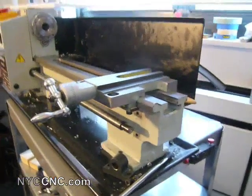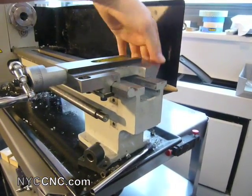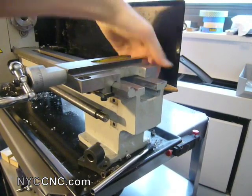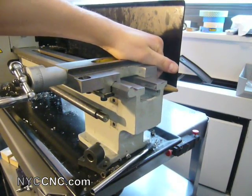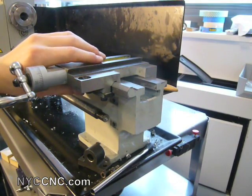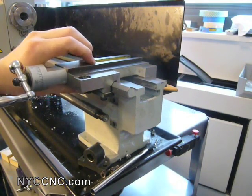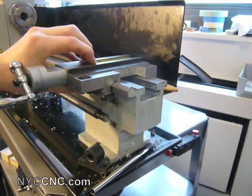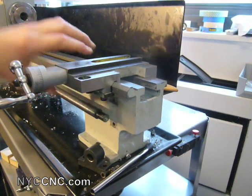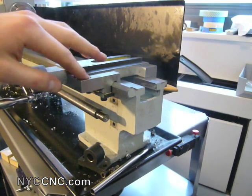Interesting observation: the shimming I used in the back is very, very good. It's hard to show this on camera, but barely any movement in the backside of the gib. Interestingly, the same approach on the front gives way too much movement. So I'm going to take a look and see — I just think I have to use less shim height.